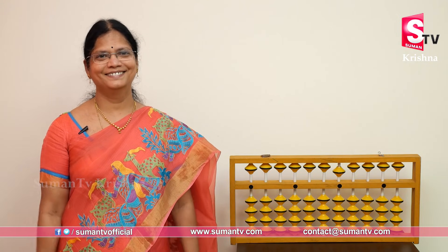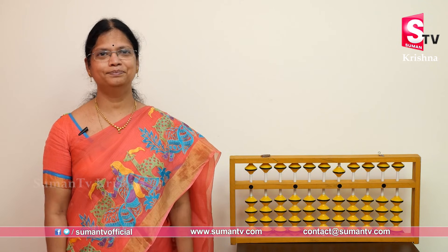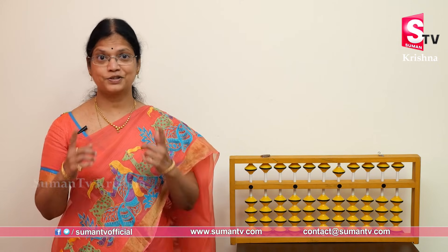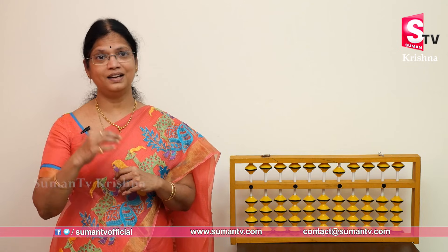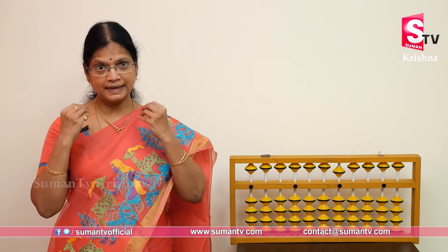Welcome to Suman TV. Good morning to all. Good morning, children. Ready? We need to do the abacus or finger math. In the last two videos, we showed the introduction, benefits, and more.